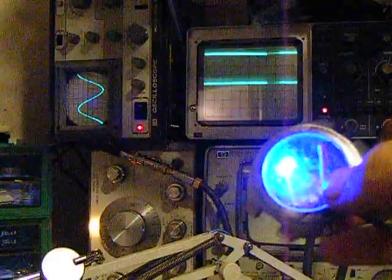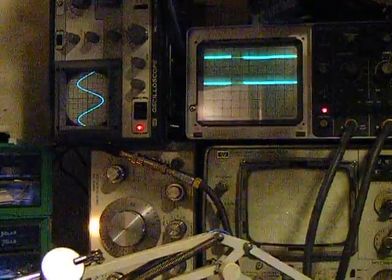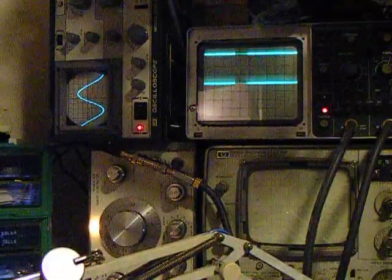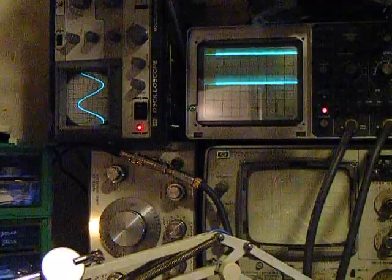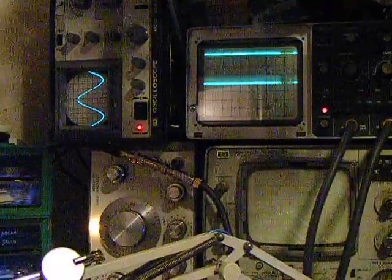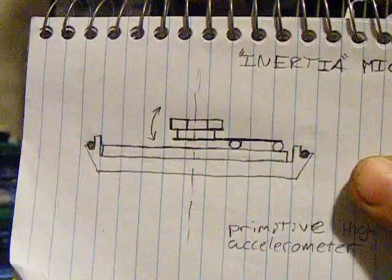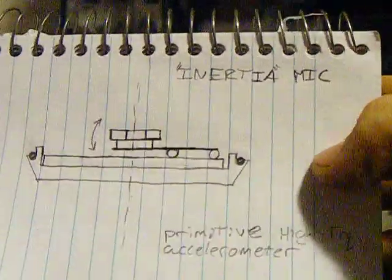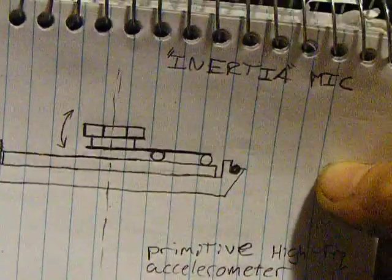The weird part of the design on these is that usually when you have a contact mic on something, you just stick the contact mic on, or you depend on it flexing with a surface. In this case, I built what I'm calling an inertia mic, which is probably something completely different and has already been invented for something else. I know someone's already done this — it's stupid simple, but it just kind of came to me one morning.